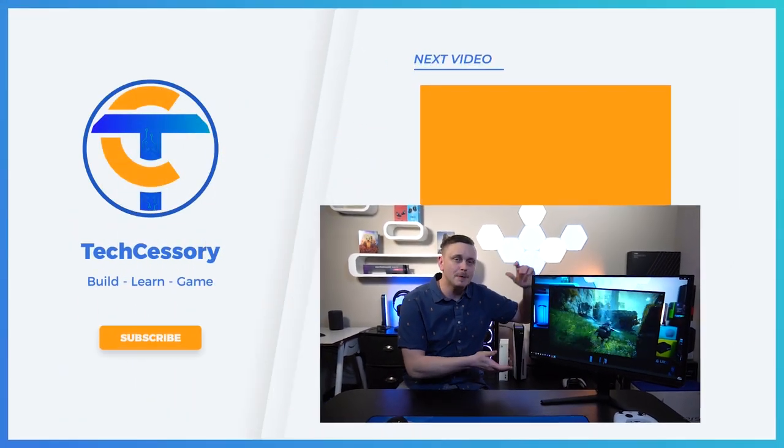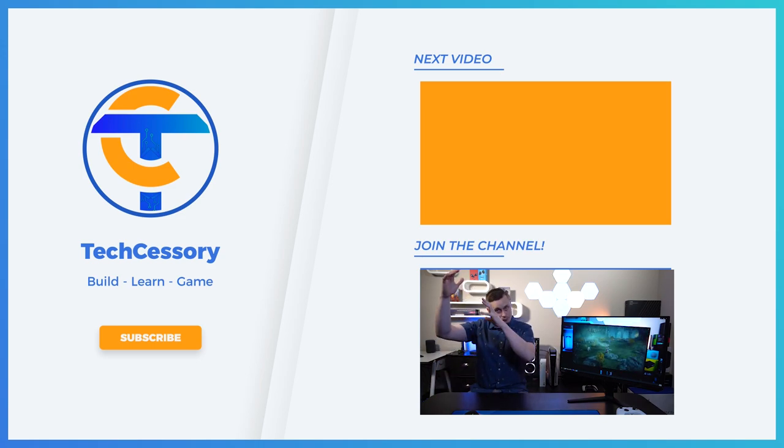That wraps up the review! If you found this helpful, hit the like button and check out the channel — there are tons of monitor playlists including all the monitors referenced in this video. Hit subscribe because a console review of the G50A is coming very soon. There's also a playlist up top showcasing all the 1440p monitors I've reviewed. Catch you on the next video!